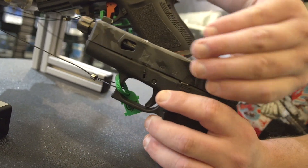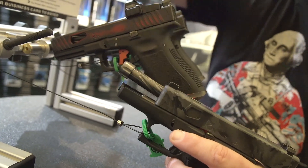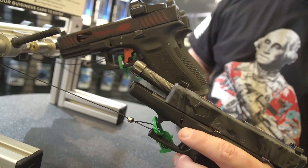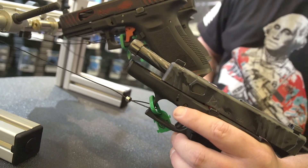You can see there's some fluting on the barrel — really good looking fluting. Match grade barrels; these are threaded, half by 28. Throw your suppressor on it and go to town.